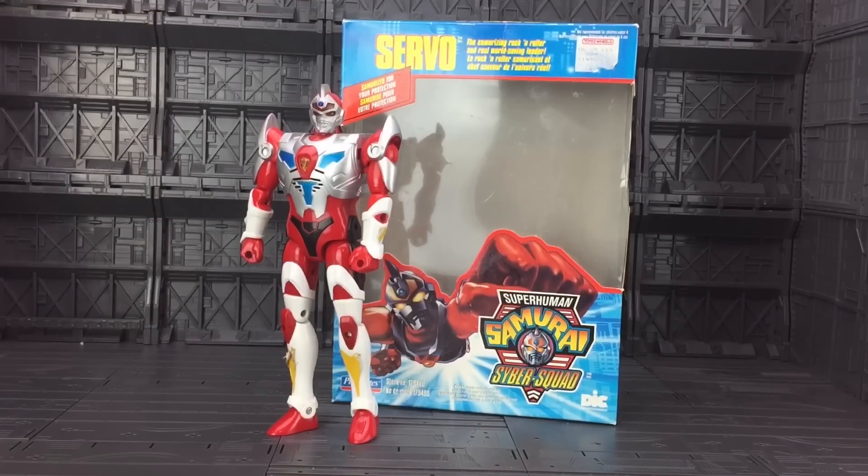Hello everybody and welcome to another Retro Toy Review. Haven't done one of these in a long time. Today we're stepping back in time, going back to 1994, when times were more simple and figures were fun.